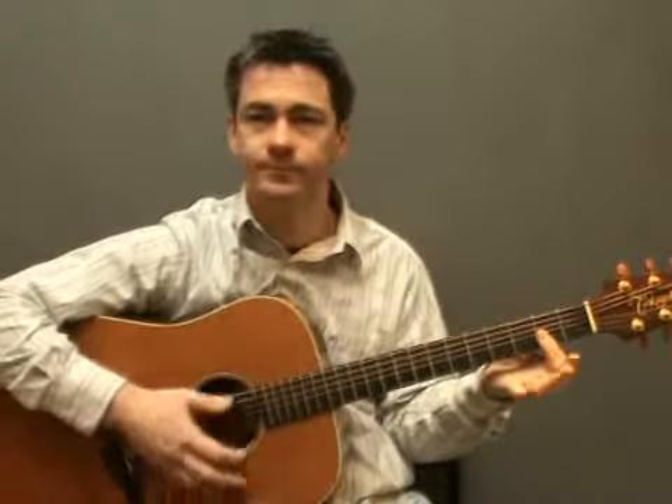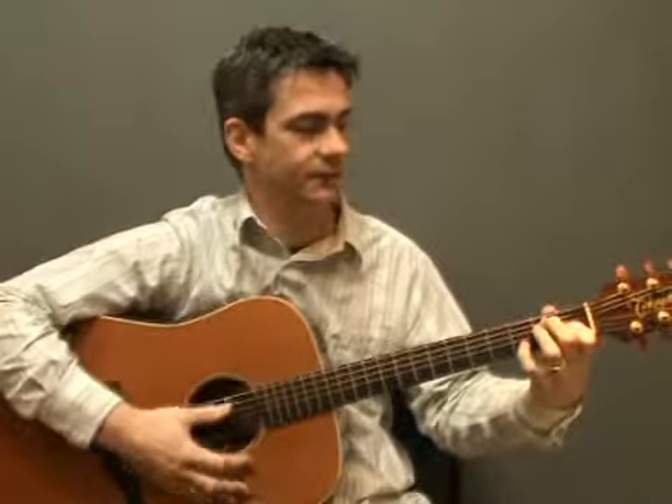Now let's try putting all that together in the following sequence. We're going to play A, A major 7, D, D major 7, E, E7, A, and lastly E.